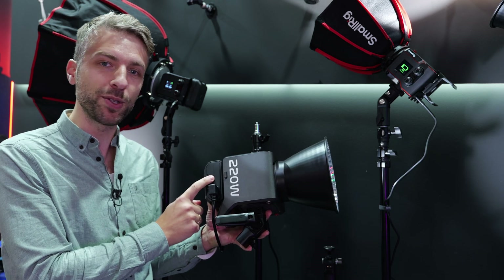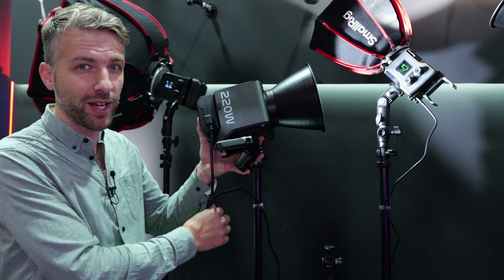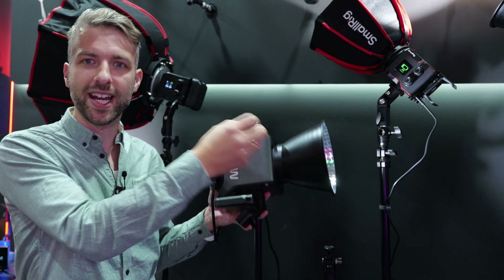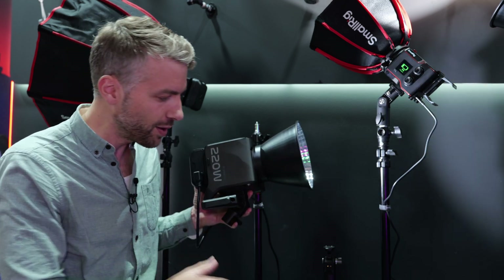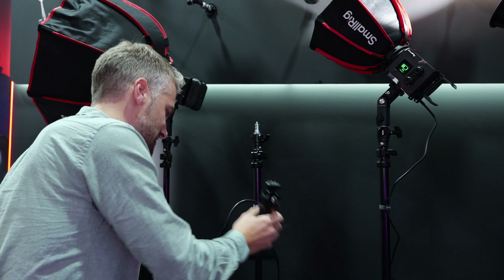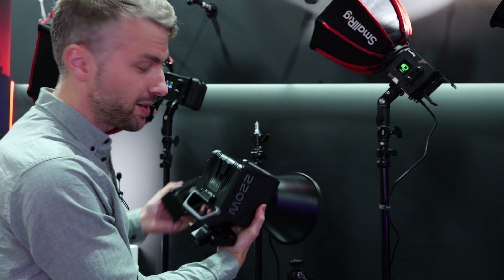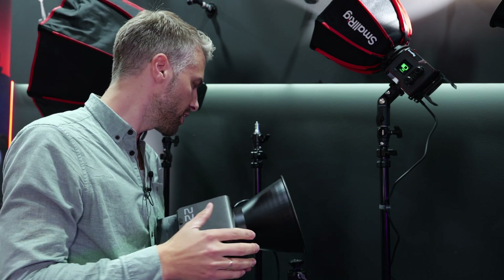The power adapter is now attached directly to the lamp, so you only need one cable down to the power outlet in the wall. You don't need a big box laying on the floor or hanging on a stand — it attaches right to the lamp. You can also remove it and use the same V-mount on the back, or use the Sony battery adapter as well.